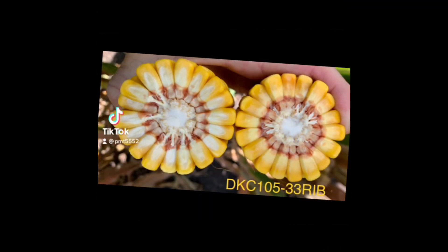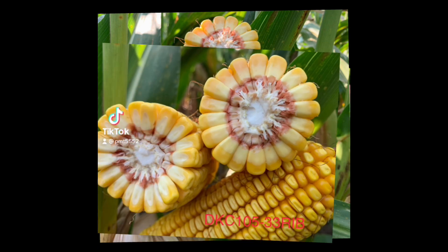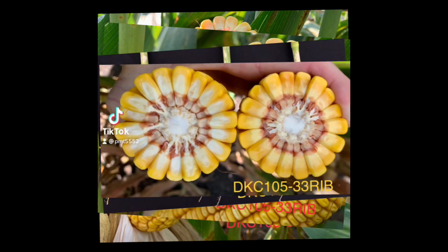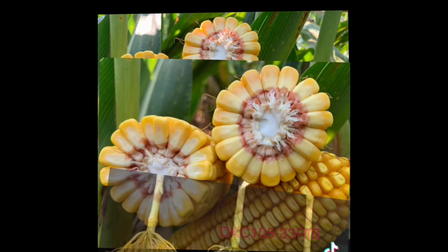105.33 is a new 105-day Smart Stacks Pro. It also has a double pro 105.35. This robust plant is really neat to see out in the field with its excellent stay green and harvest appearance. The plant health all year has been super with this. The agronomics are there to support its yield potential.